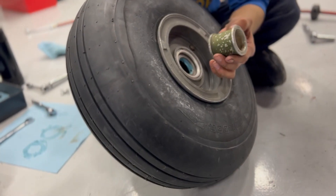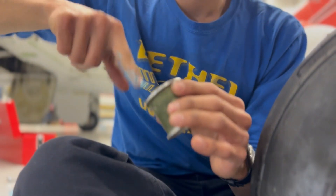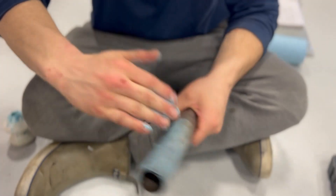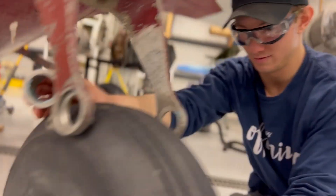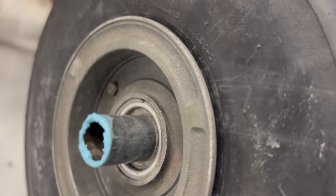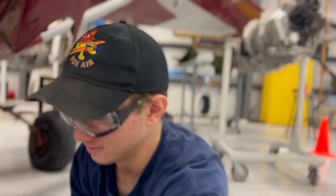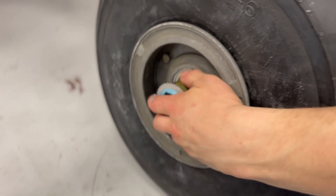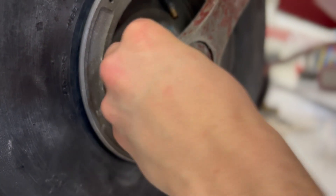Now the moment we've been waiting since yesterday for. We got our spacers here — wear gloves, by the way. Put it through here, put those on, hang it up, and then put on the cap.